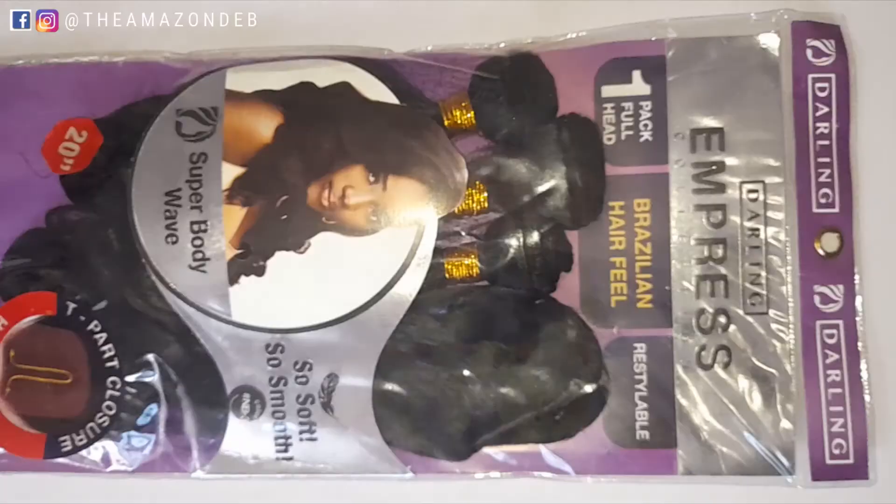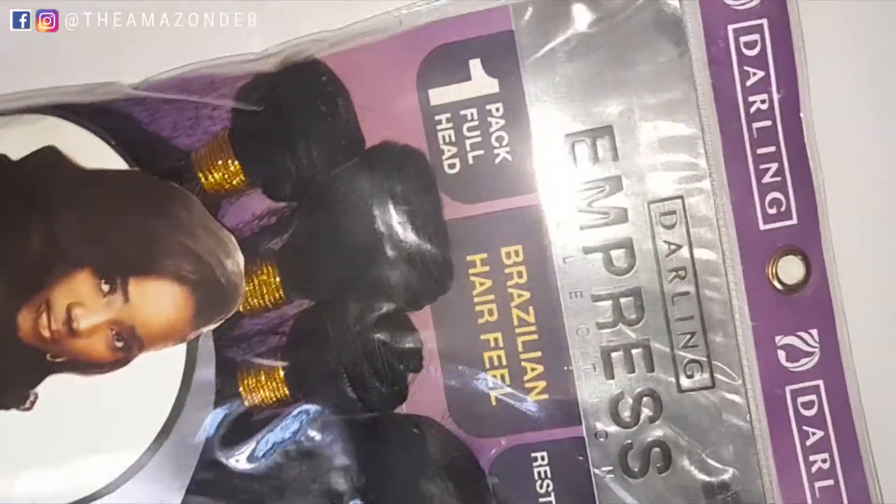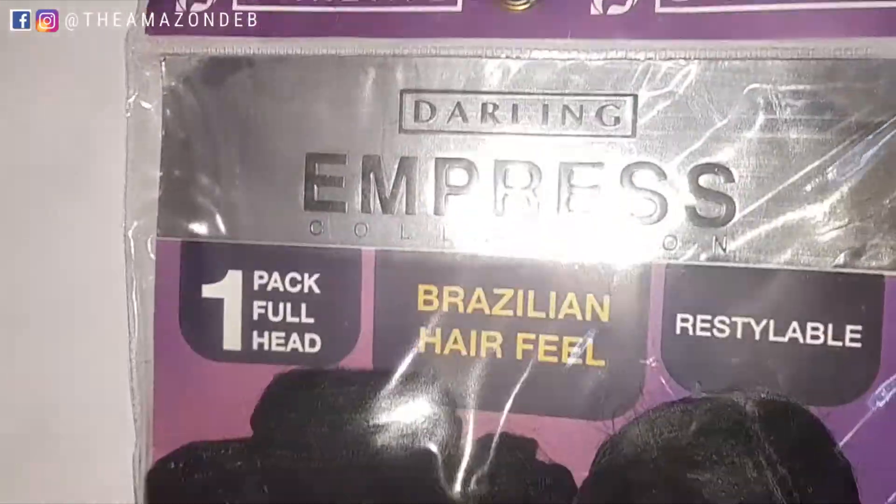We'll be doing it - this is another hair review, yes, another hair review where I'll be telling you guys whether you should or you shouldn't buy this particular product. And today's hair we'll be using is from Darling Empress Collection and it is called the Super Body Wave - the Brazilian Hair Feel Super Body Wave.